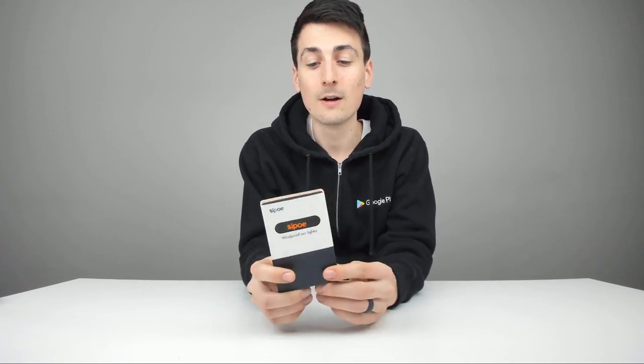Hey everyone, Digital David here. Today I'm excited to be unboxing and reviewing this rechargeable arc lighter. It's exactly what it sounds like — it's an electric lighter. They did send me this to review, but any opinion expressed in this video is truly my own.